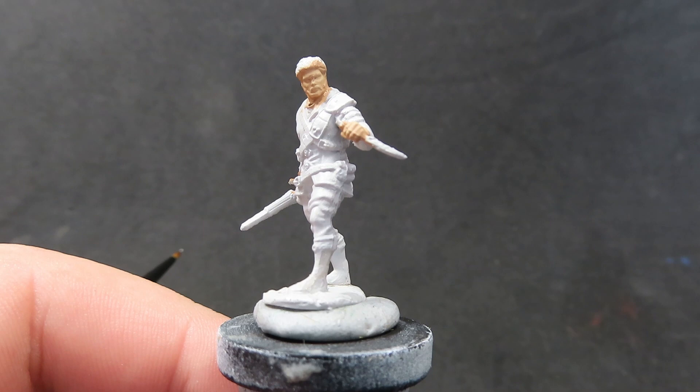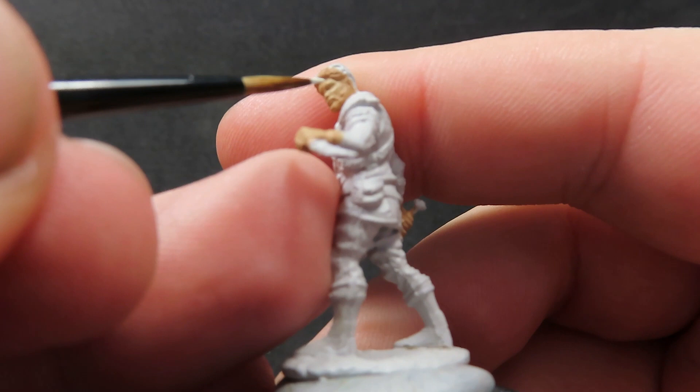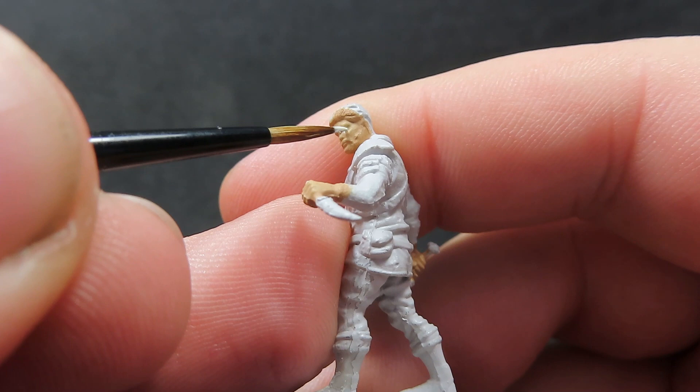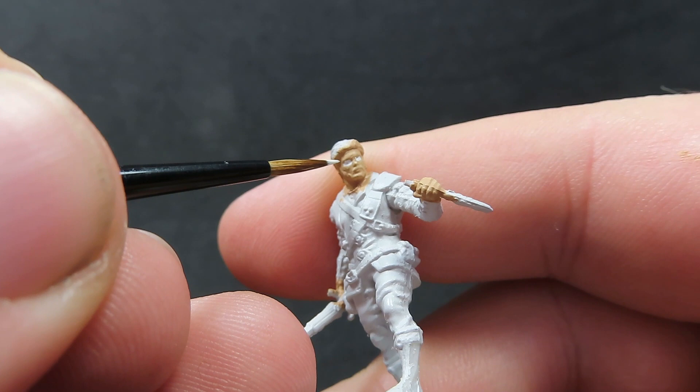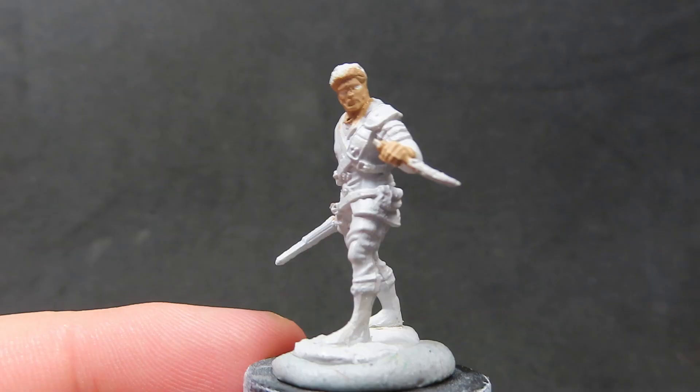Once we have all the skin painted up, we're going to come in with some ivory. Ivory is just an off-coloured white, and we're going to be using this to paint in our rogue's eyes. I've got a nice thin brush with a fine-ish tip, and I'm just trying to get into those eye socket areas. I'm not perfect at this, I still need a lot of practice, which is why I'm painting up a bunch of miniatures with eyes, really trying to focus in on those eyes.